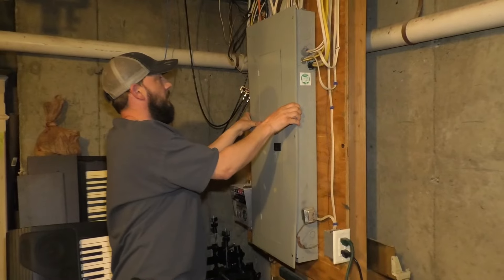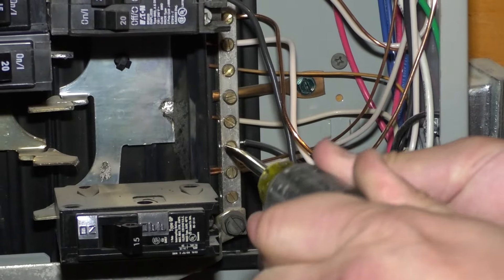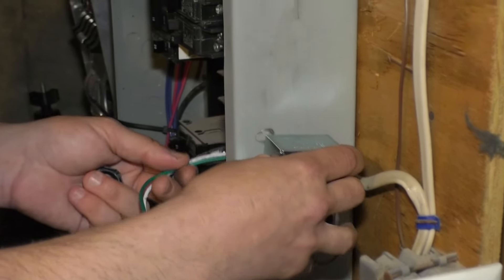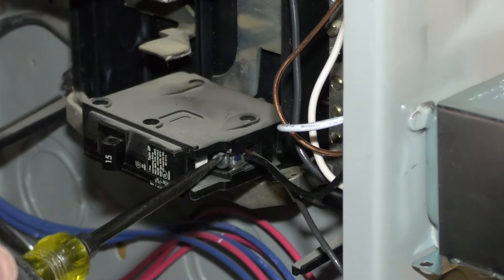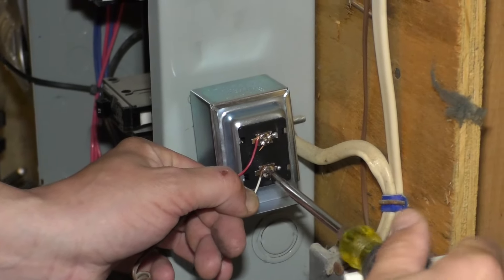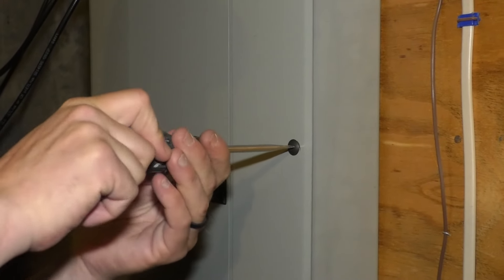Now I'm not going to go into a ton of detail on how to replace this. It is pretty simple — you just take out the old one and put the new one in the same way you took that one out. But if you are uncomfortable working with electricity, and I don't blame you because it can be dangerous, make sure you get a licensed electrician, somebody who's qualified to do the job. Just please remember to be safe.